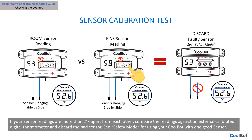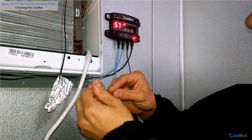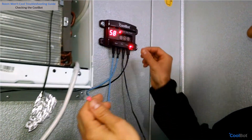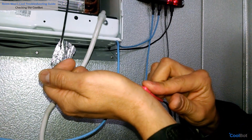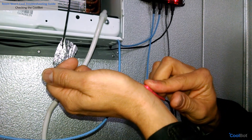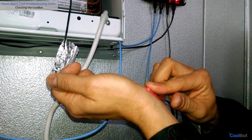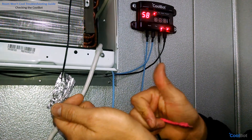If they are more than two degrees Fahrenheit apart, compare the readings against a calibrated digital thermometer, discard the faulty sensor, and replace it with a new one. Is the heater warming up? Take the tip out of the aluminum foil and unplug your CoolBot. Plug your CoolBot back in and press the heater against your wrist. Wait 30 seconds until the CoolBot heater light goes off or starts blinking — is it warm or hot? If it is, we are good.